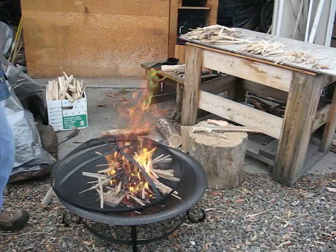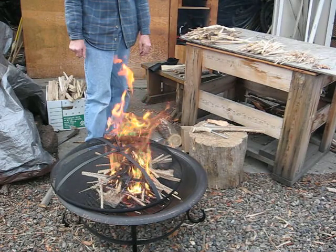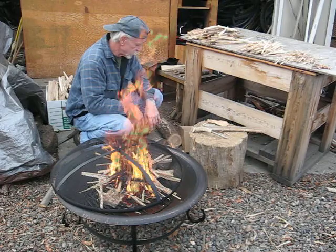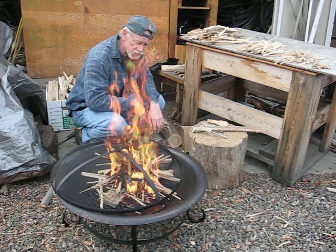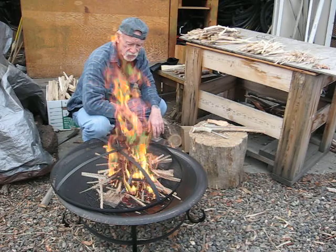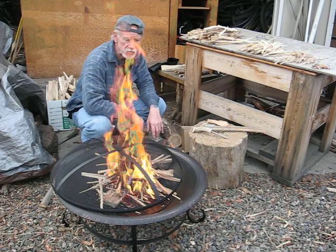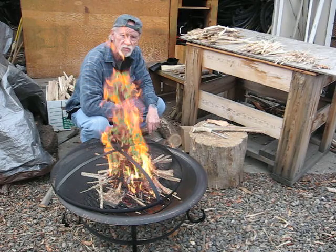There's a lot of wood left here, and that's the point of the whole thing. I've got plenty of it left and I'll use it in the stove tonight. That's my second split-wood fire, and it took quite a while doing this, but it's very cool. Anyway, over and out.